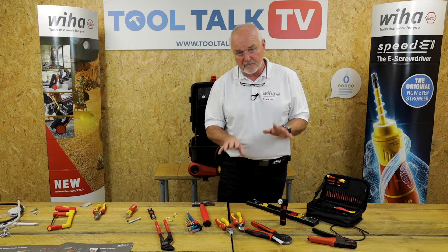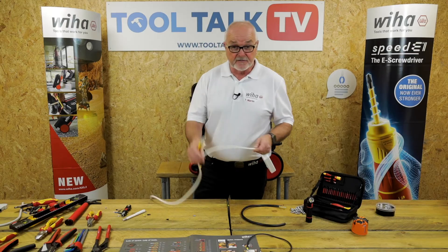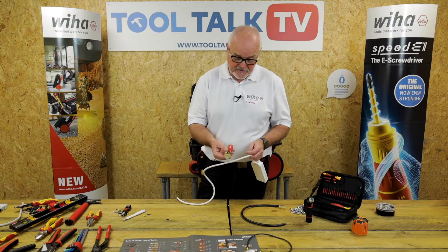Something you may have already seen, but I just want to cover them just in case. What I get to show you is the new test tool we've got. We've got two versions — this is the top of the range version.